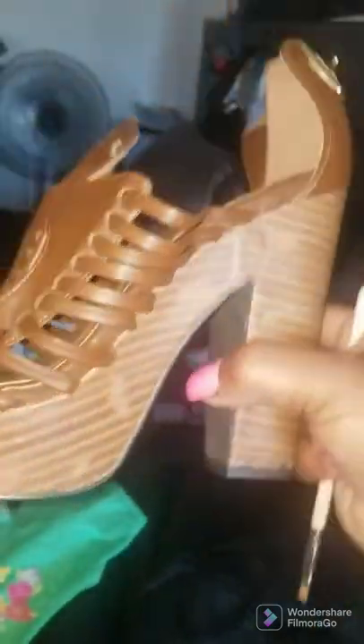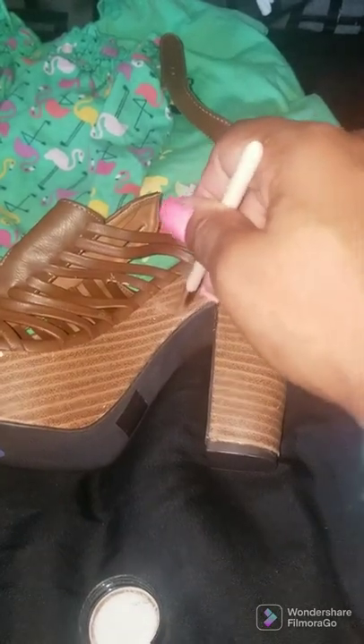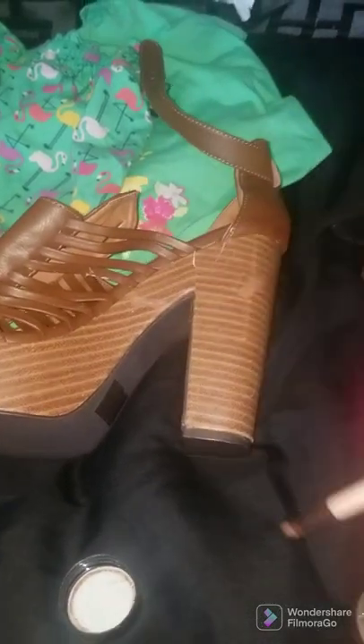When you're walking, who's gonna know? You might know from that angle, but really, who's gonna know? Nobody. Let's do it over here to this one too. I'm being super sloppy and getting it on the heel too, but just get it in the little spot where it came off and you should be good. You feel me?